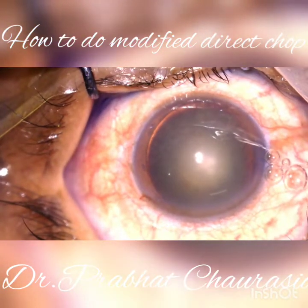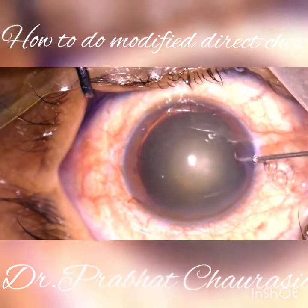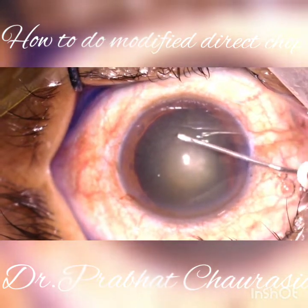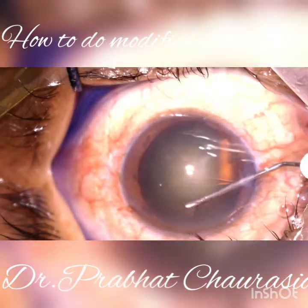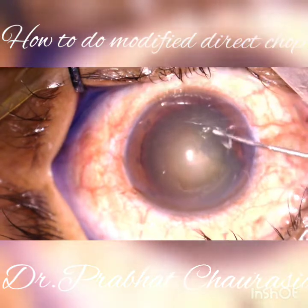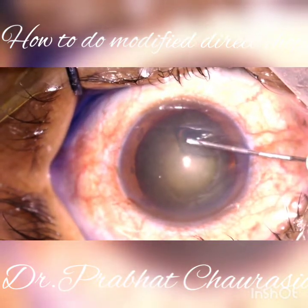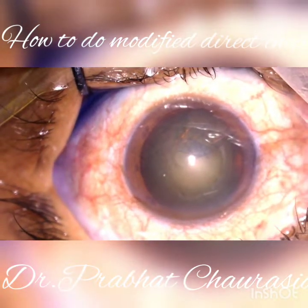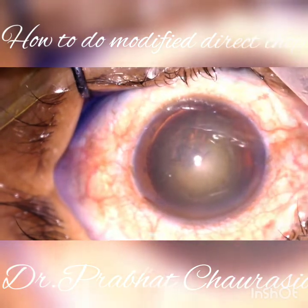Then do the continuous curvilinear capsulorrhexis. Dear friends, continuous curvilinear capsulorrhexis is the first and most important step of phacoemulsification surgery, so take your time to do the CCC. In the beginning you may take more time, but when you become expert it can be done within 10 to 12 seconds.